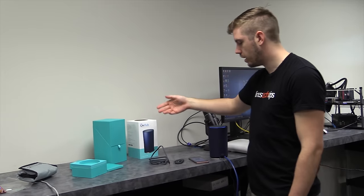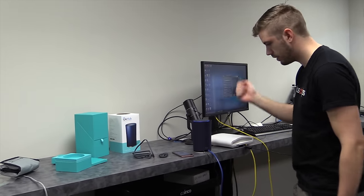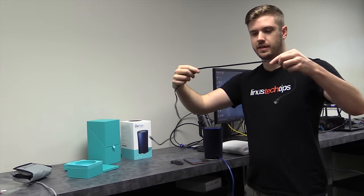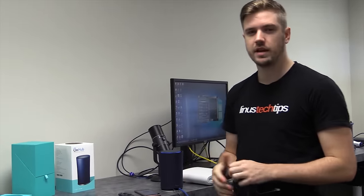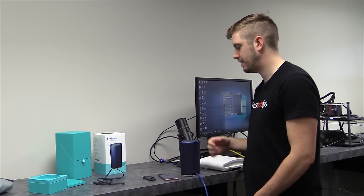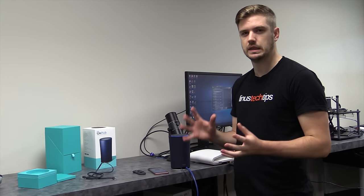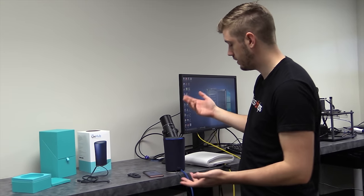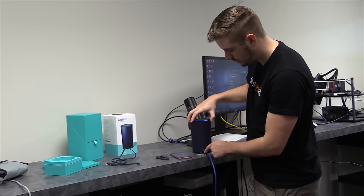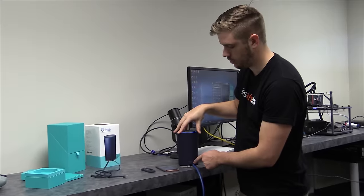So this is the OnHub. In the box, you'll get a power brick that plugs into the wall, and two ethernet cables that come wrapped up flat, which is pretty nice, but they're not all that long. Neither is the wall power plug. It's interesting because in a lot of their product photos they show it on shelves like bookshelves, and that might be fairly difficult for some people to get power and ethernet to. But if you can make it work, it does actually look pretty good. We have the blue one — there's a black one as well.